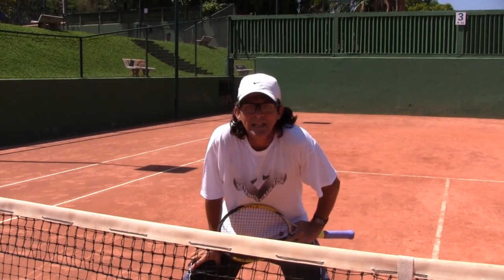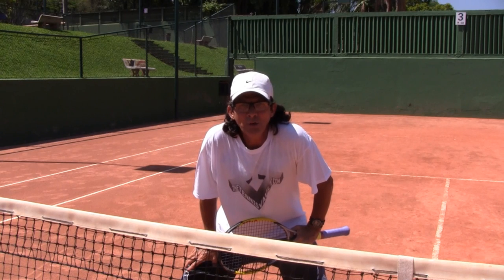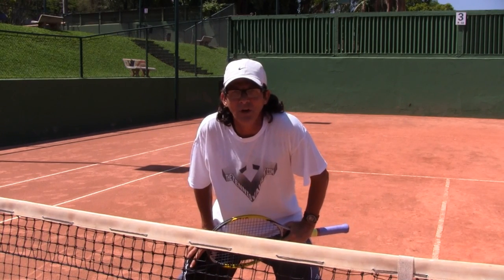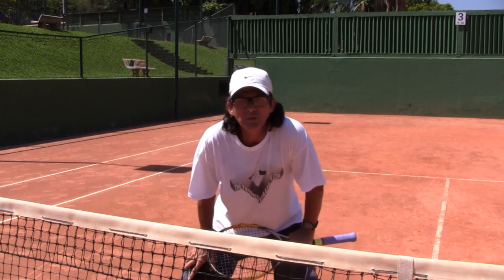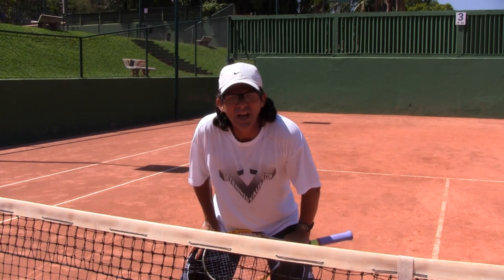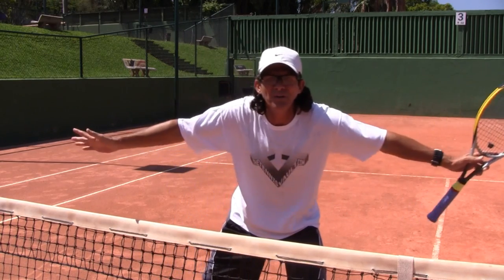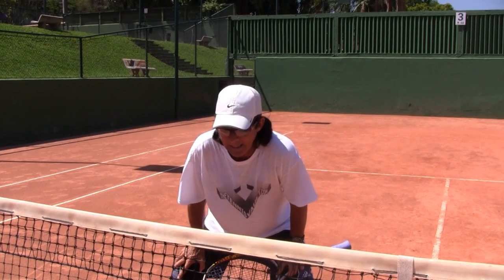Hello everybody, Coach Morrow here again. Let's do a quick video on how to be posting at the net, mostly in doubles. It feels bad to be out there with your partner and the ball goes past you and you feel like it was your fault. A lot of times we get passed just because we're not really in a good ready position to cover laterally the whole part of the court we're responsible for.